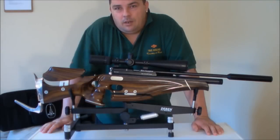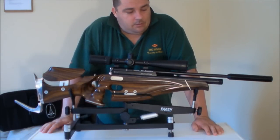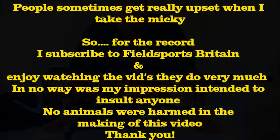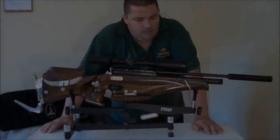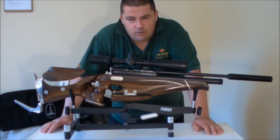Hello, I'm the Ghost Maker. Welcome to Air Rifle Hunter Review.